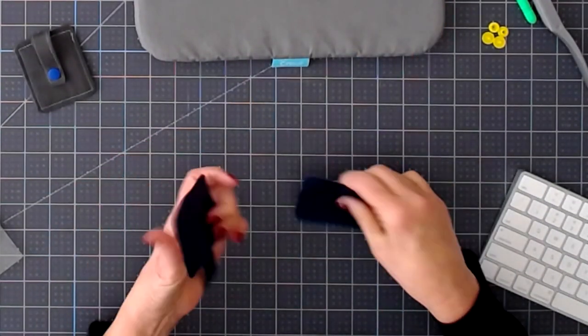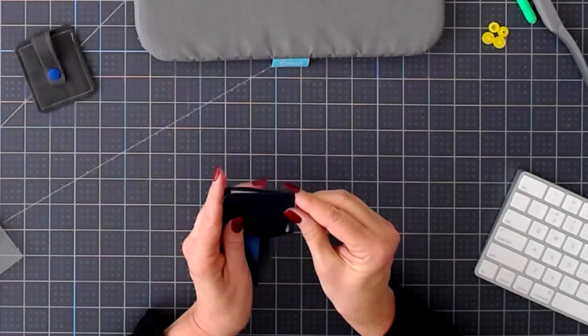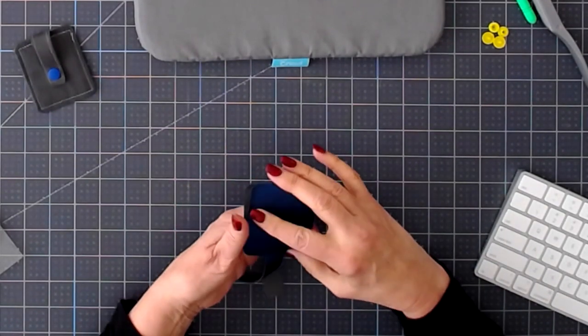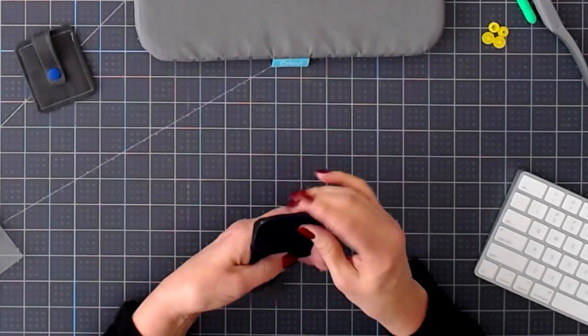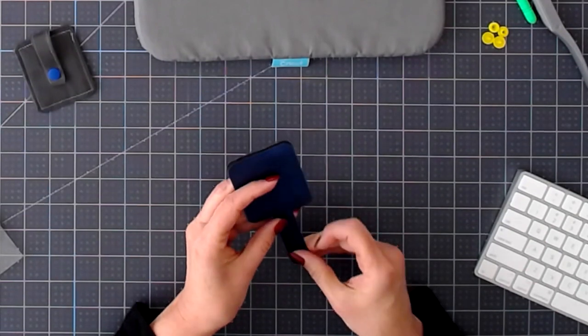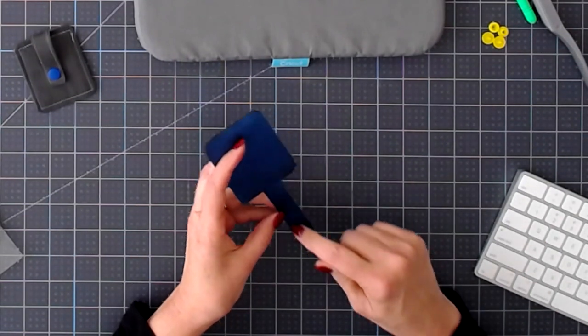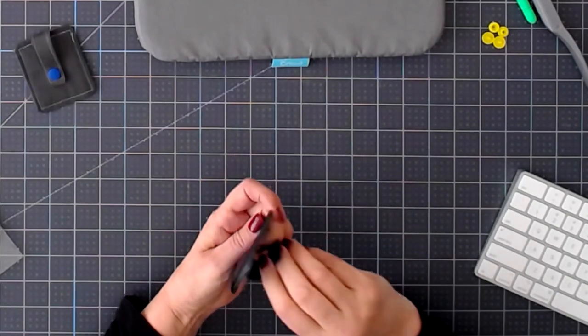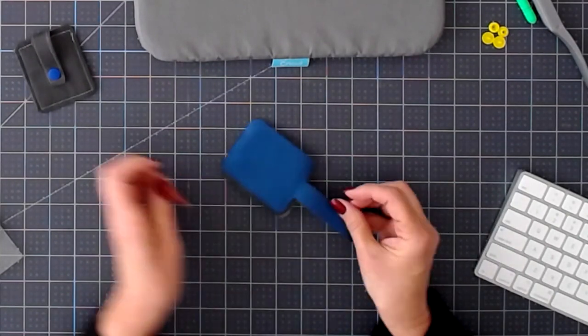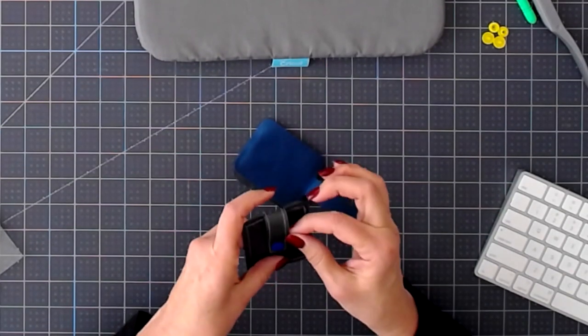I'm going to take this to my sewing machine. I'm going to sew around all the edges and down also onto the tie, as I did on this one, all the way around, including on the fold-up tie.